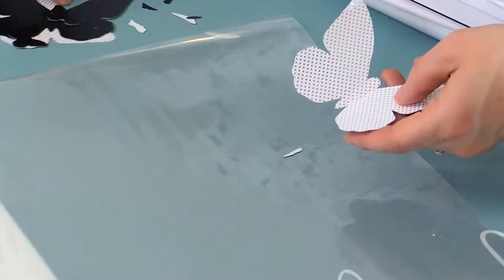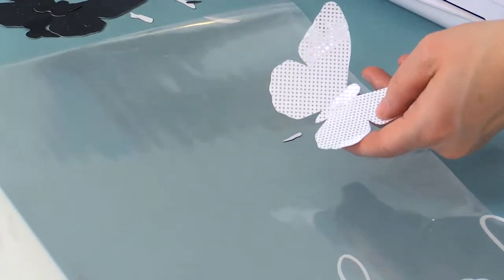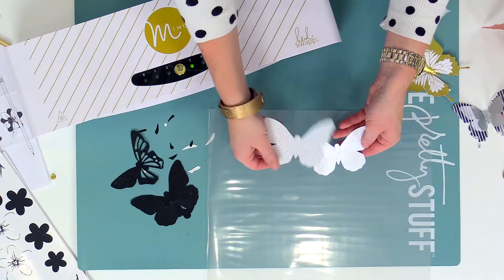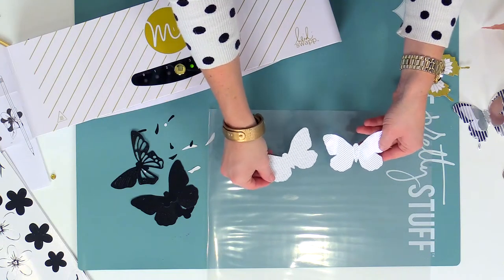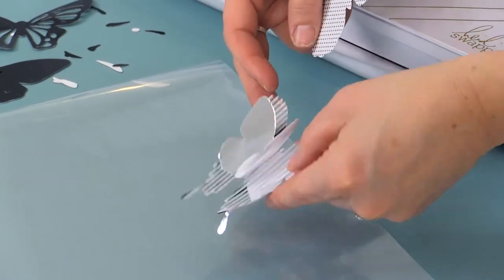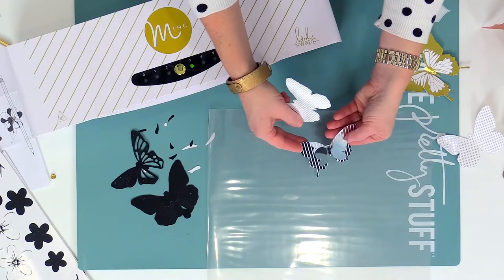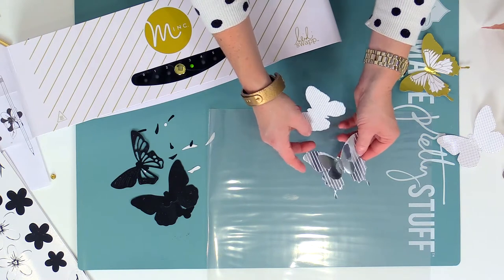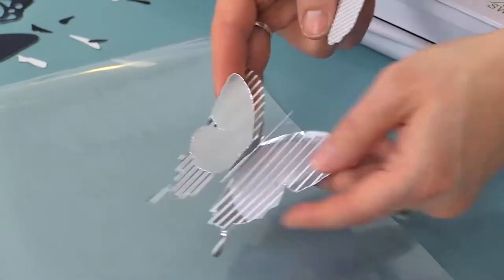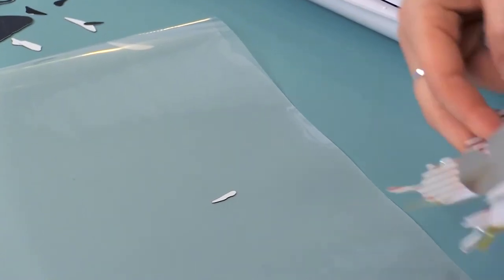Now let me just show you, just so you kind of know where we're going with this. This is one that has already been foiled with the silver foil, and this is what it looks like before — just black. So then what I like to do is take them and kind of layer them up.